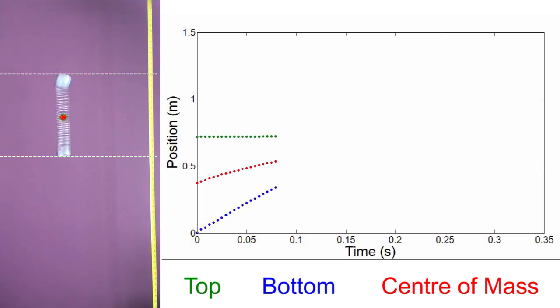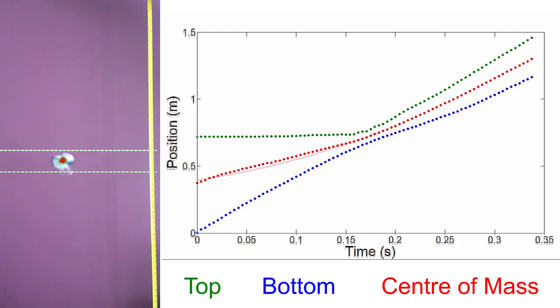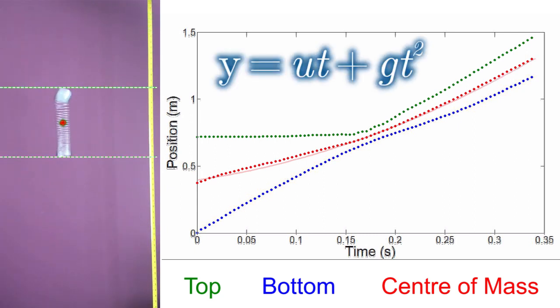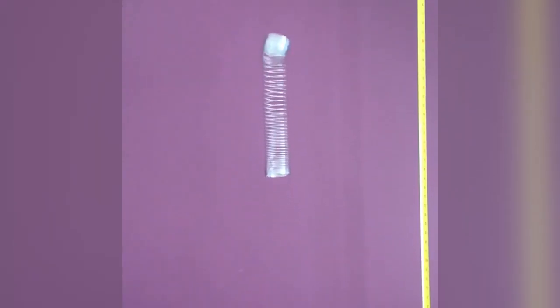We see that the centre of mass starts to drop right from the start. But more remarkably, its motion is, to within the errors of this experiment, exactly that given by a constant acceleration due to gravity. That means if you were dropping at the same rate as the slinky, what you would see is the slinky coming together from both ends, and that centre of mass — the centre of the slinky itself — not actually moving.